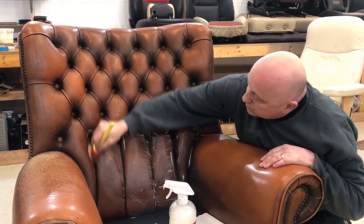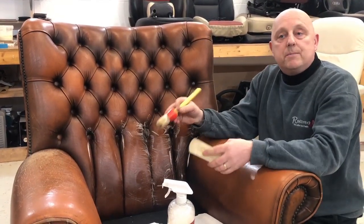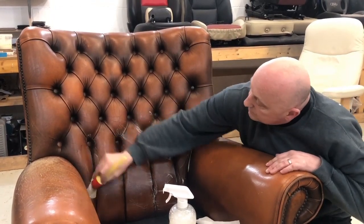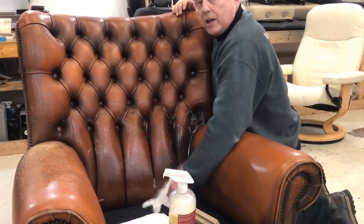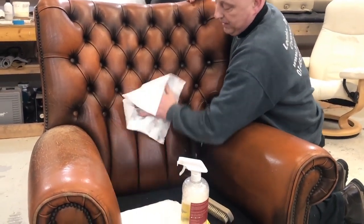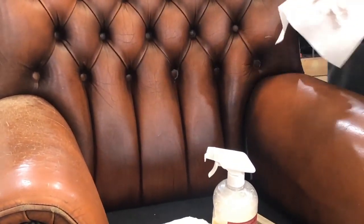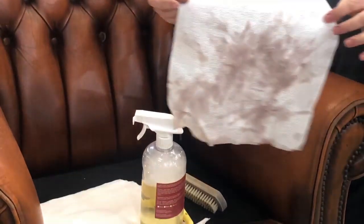It's a much safer way around doing it because the Brookal just can't get into those deep buttons — it would create problems. Once we've got all this cleaned, we're going to apply some protectors for the suite once it's all done for the client — they're going to be an extremely happy customer once that's all been done, with its beautiful patina restored and the seat cushion repaired. Just look at the dirt coming off there — it's absolutely staggering.